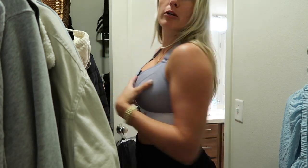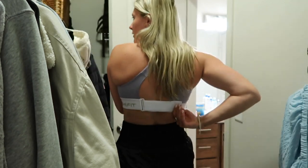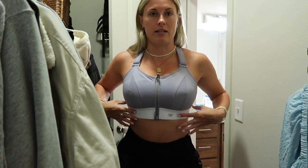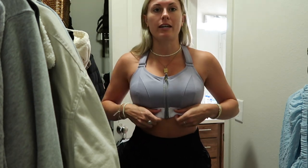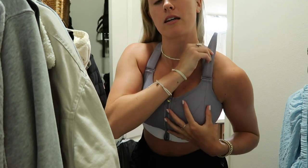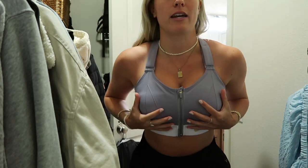If you're a girl with a big chest, you know what I'm saying — this sports bra is so amazing. It's from the brand SheFit. This is not sponsored, I just have to share it. First of all, it has a zipper on the front, which is so nice because sports bras are just so hard to get into when you have big boobs. It also has a strap in the back that is adjustable, so you can cinch it in. You put in your bra size and band size, and that just makes it even easier to really cinch it in as tight as you want. The best part is they have these velcro straps on the shoulder straps — you can literally pull them up as tight as you want and it just pulls everything up there. When I'm jumping, my boobs stay in place.